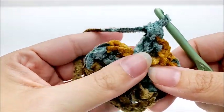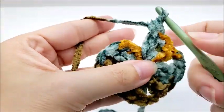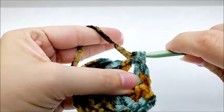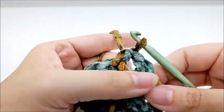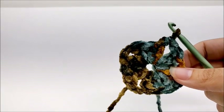To end this round, instead of chaining two, I'm going to do a half double crochet into the first double crochet — just yarn over and do a half double crochet like that. The reason I do that is because it puts you right in the middle of your chain space, so there's not going to be a big seam when you work your pillow from slip stitching.